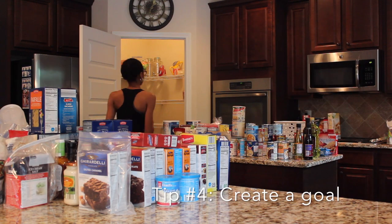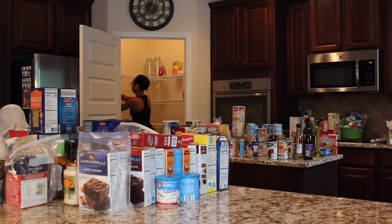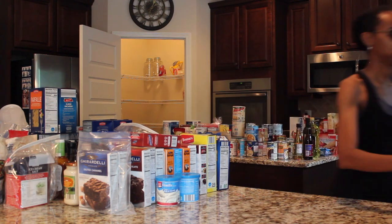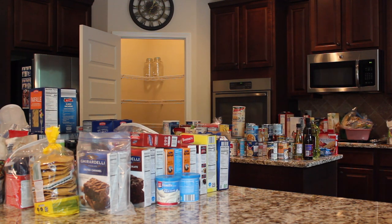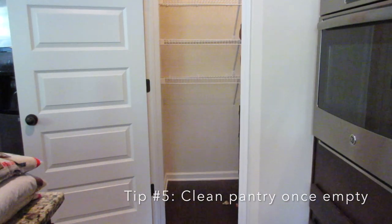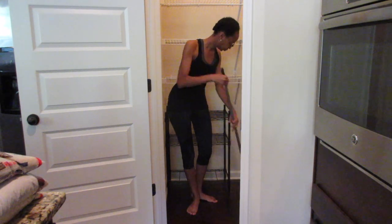Tip number four: have an end goal in mind. Is your goal for decluttering your pantry to provide yourself with a better opportunity to know what items you have for cooking? Is your end goal making sure your family is able to maintain a clean pantry? Or are you just looking to revamp your pantry look and have a more Pinterest-worthy concept? Once everything is out of your pantry, in comes tip number five — giving your pantry a good clean down. Sweeping the floor and even wiping down the racks are all things that are going to help your decluttering process really come to life.